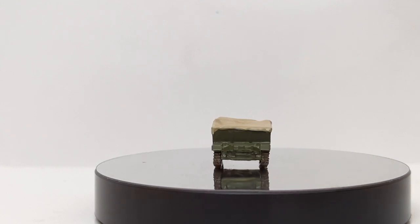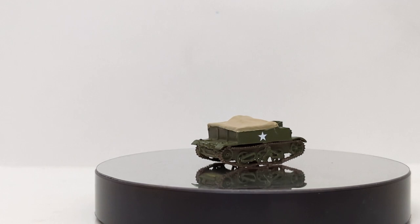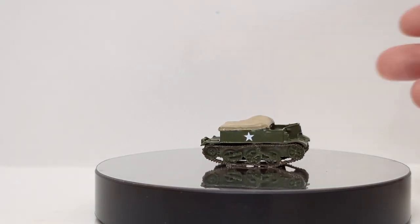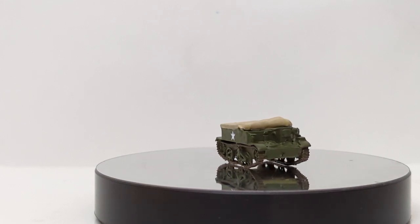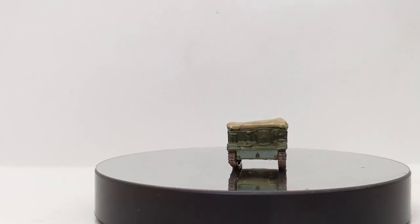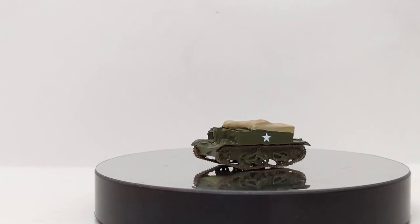It weighed only about 8,800 pounds, and with its Ford engine could put out about 85 horsepower. On a smooth surface — which you're not going to find typically a lot of in combat conditions — you could get this thing going to about 35 miles per hour on road. Not too bad for an 85 horsepower engine.